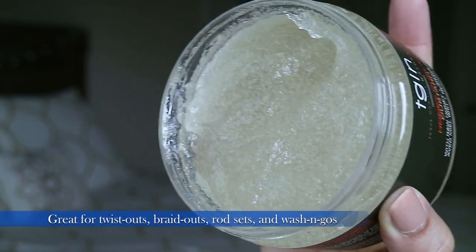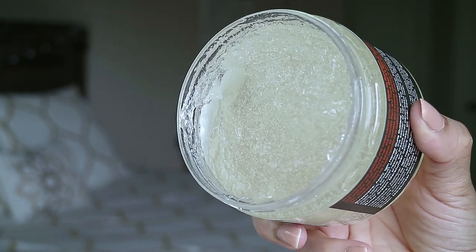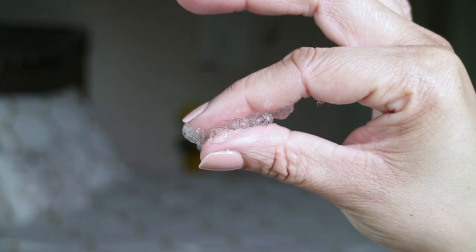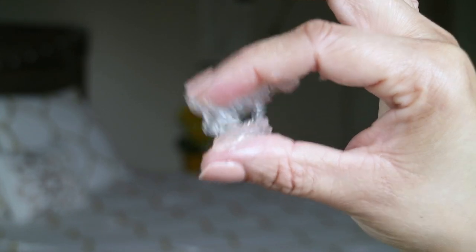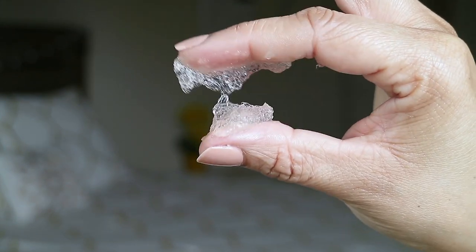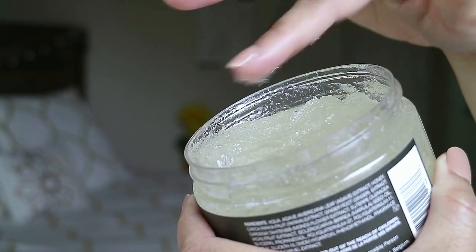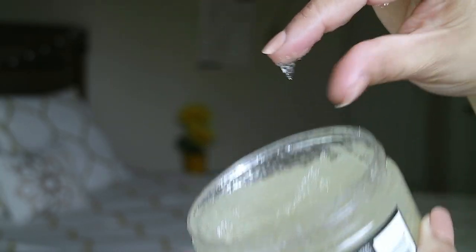Looking at the consistency of this product, it looks very jelly, very jiggly. It has this bubbly, beady texture to it. It looks like there's a little bit of separation in the product, as if you're trying to cocktail products that just didn't mix — that's what it kind of looks like to me. The scent of this product kind of falls in line with the scent of most of the TGIN products, so it has a really nice, pleasant smell.